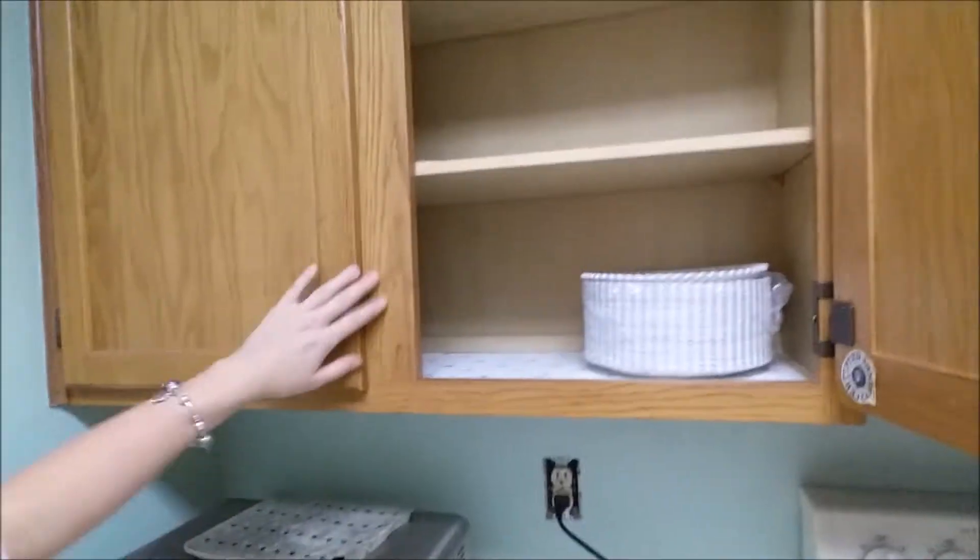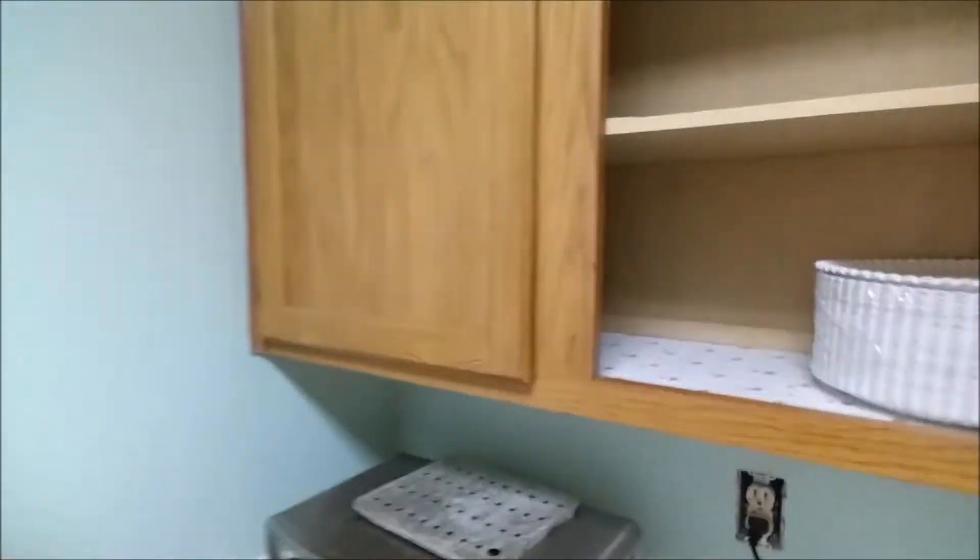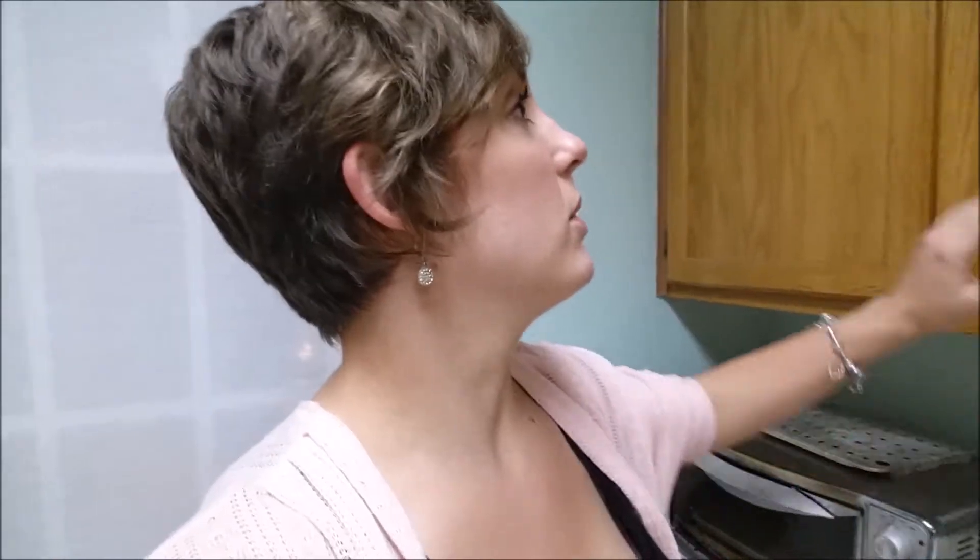We took a lot of dishes out — we don't have any dishes in there, we took everything out. But we got so irritated because you know how cabinets have paper? We wanted to put paper in ours, and that's what we were doing, but it's harder than it looks because the shelves don't come out.